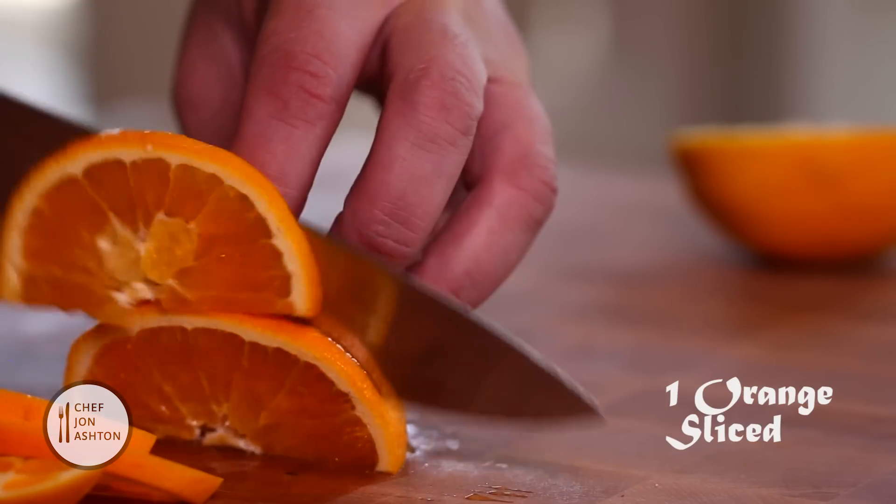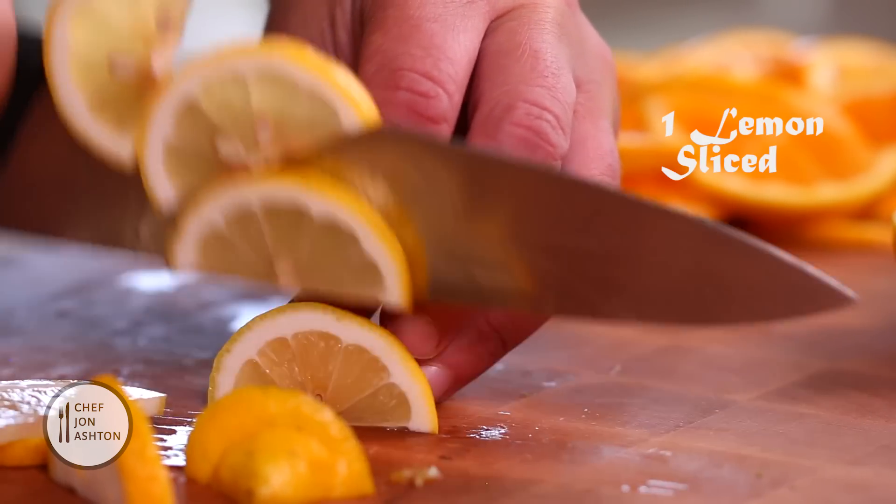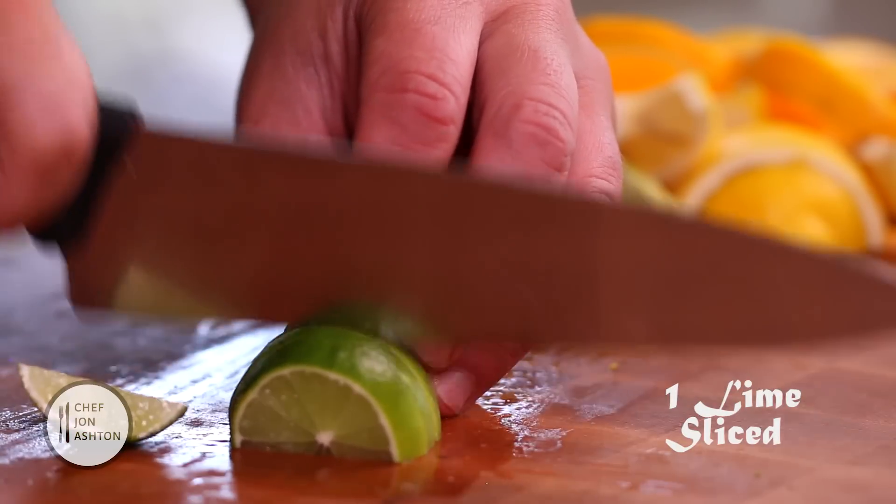Take some oranges, limes and lemons and you just want to slice them. They don't have to be too uniform — it's going to be inside the drink.